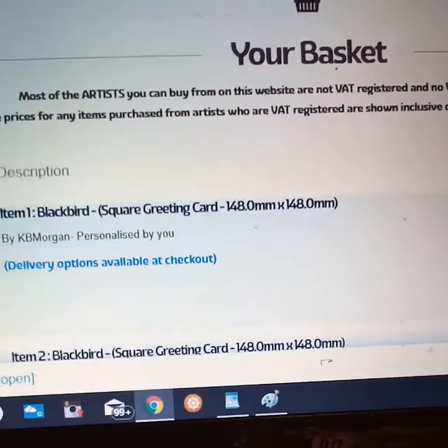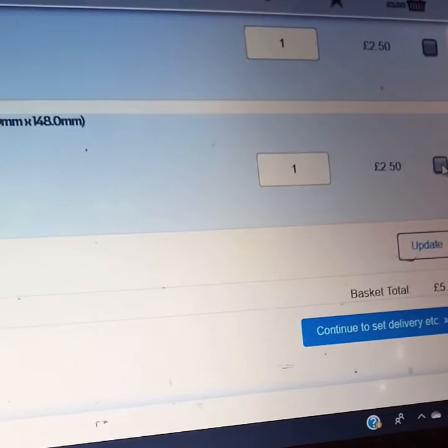And there's my card with the price. I've actually added two but that's OK. You can remove a card by clicking on the little grey box and update.